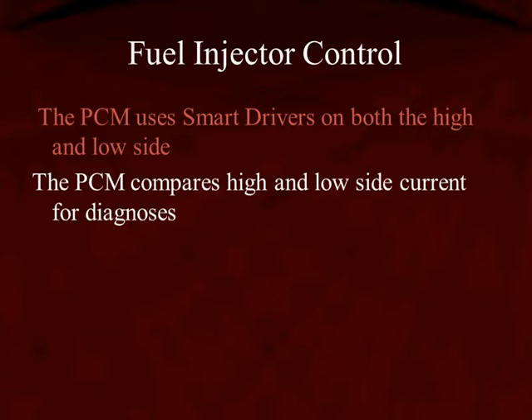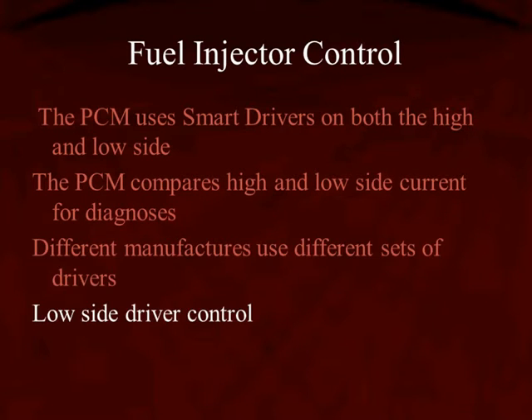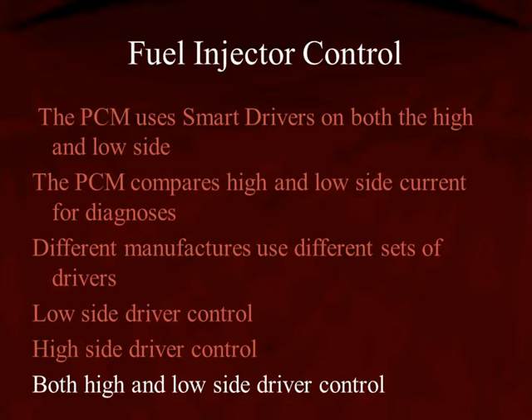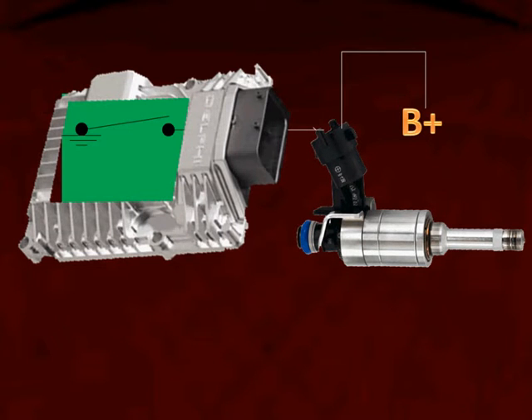With piezo stacked injectors, it's important to know you're going to be relying on the computer's diagnostics most of the time. Different manufacturers use different sets of drivers — low-side driver control, just like a PFI, or high-side driver control, or both. They're going to control the high side and the low side.